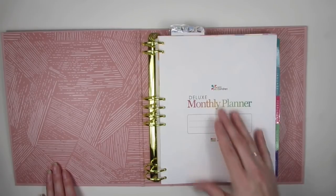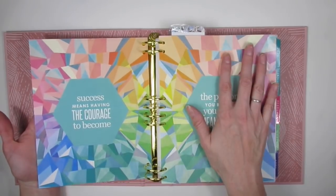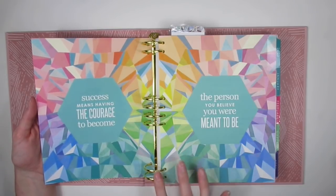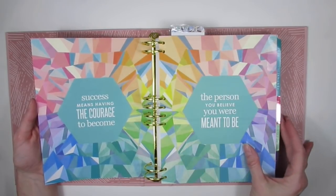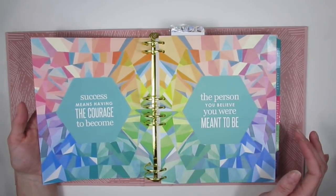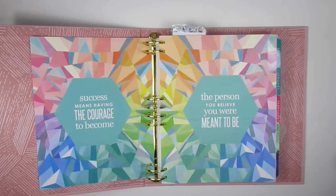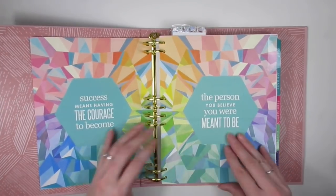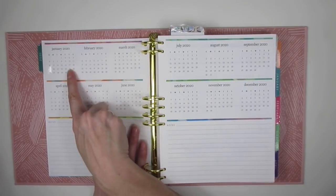The rings themselves are gold, which I'm not too in love with — it just looks like fake gold. I love the design and color here. I wish it opened to something more exciting. I also wish you could get the ring binder with neutral inserts, because right now the Deluxe Monthly Planner only comes in colorful. I've gotten colorful every time, but I just wanted to try something new.